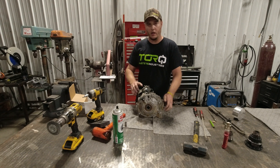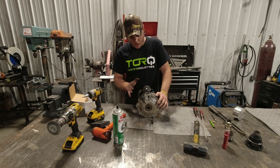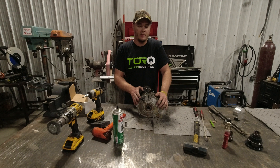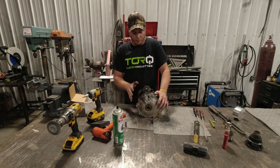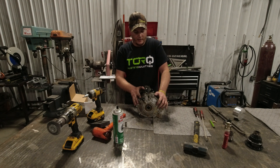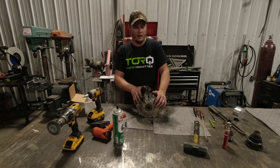You now have your Torque Locker inside your Smart Lock differential. These lockers have been proven to be really strong — I've personally tested them and tried to break them and haven't had a failure yet. For the price, you cannot beat these lockers. It's a game changer. We do also have a rear axle version coming out next — there's a little more involved in it, so I'll make another video on that.